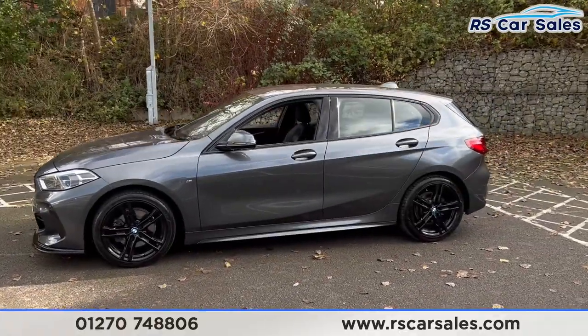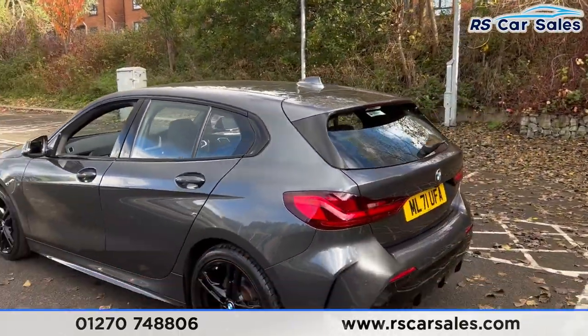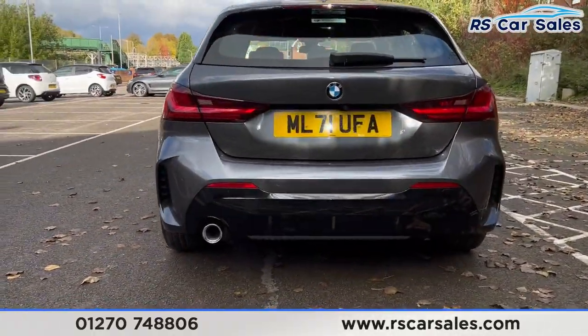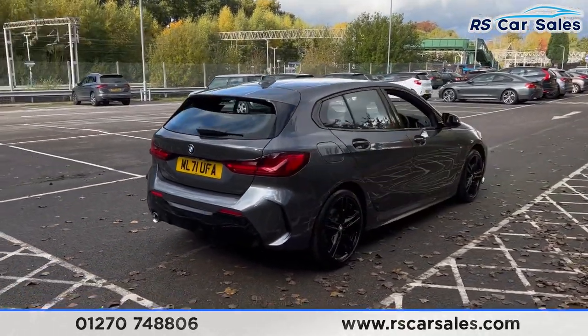Around to the passenger side you'll find the color-coded door handles and door mirrors. We have the black trim around the windows. Up top you'll find the shark fin antenna. We also have the rear spoiler, and front and rear parking sensors with a reversing camera.